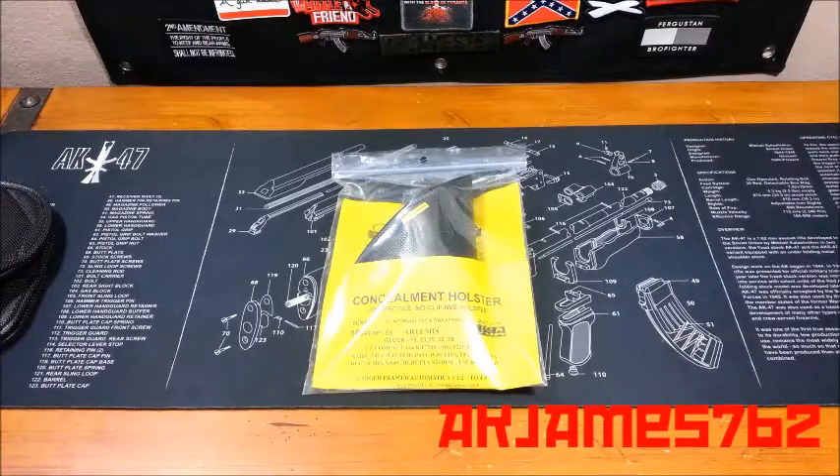Hey guys, aka James762. I'm going to do a review on this new holster I got. I've been wearing this holster all day and I really like the feel of it.